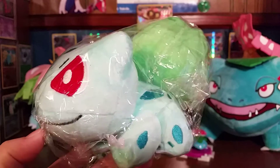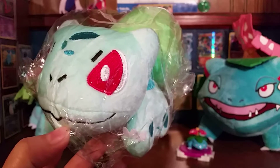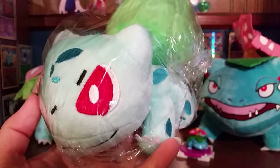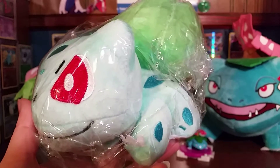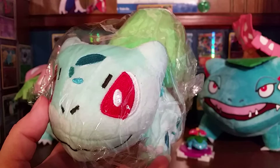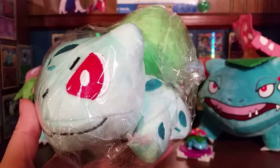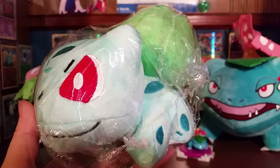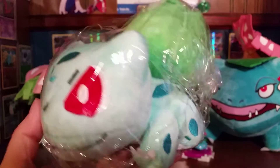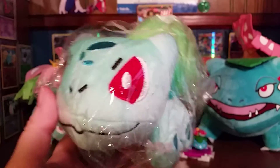Now, I know you'll notice that this is actually Bulbasaur, not Venisaur. The only reason I threw this little dude in here is because I wasn't able to find too many things for Venisaur Week that weren't really expensive. People always say Venisaur is the least popular one, yet for some reason his stuff is pretty expensive.